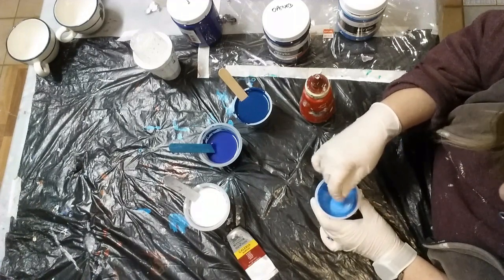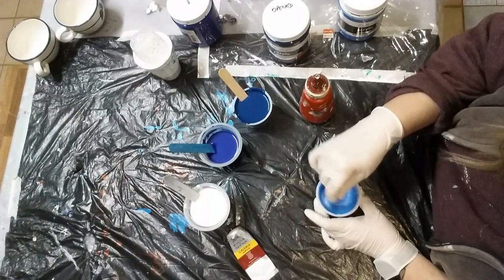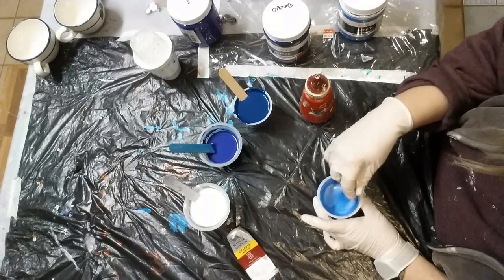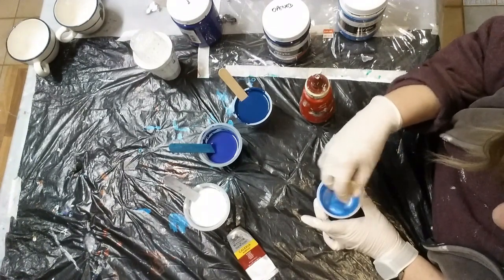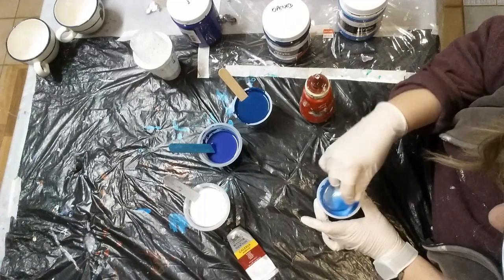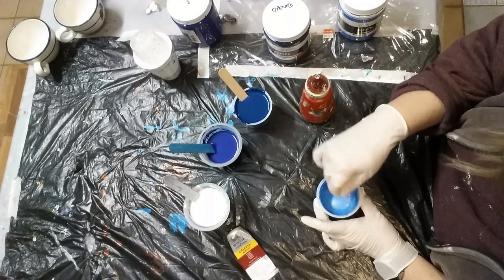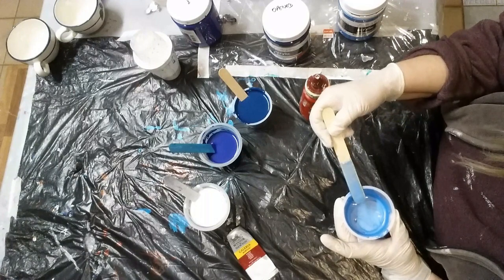The more you paint, the more you get into this, the more second nature it becomes. In the beginning, everything is new and it's all learning, and it all seems much harder. But once you're getting into it and you do it a lot, it just becomes natural, second nature — you're not even really thinking about it.